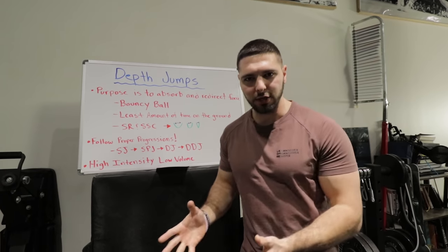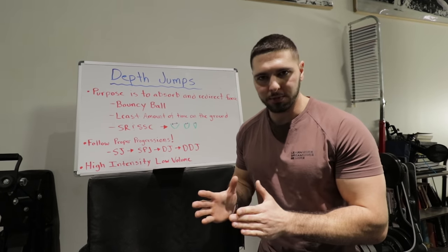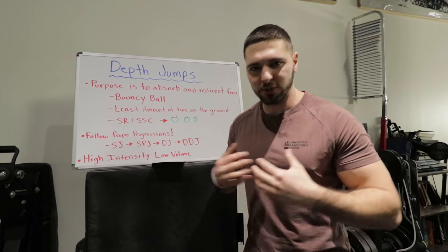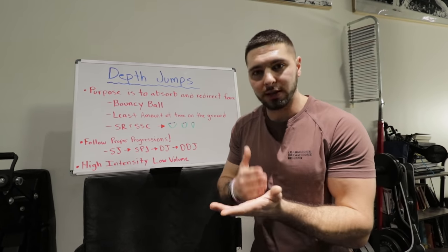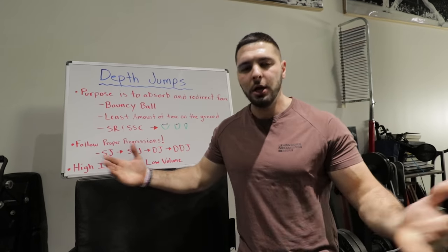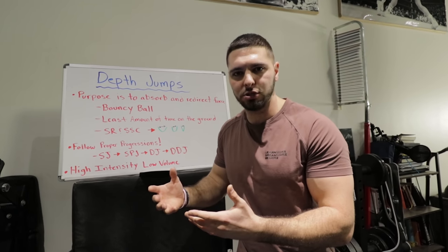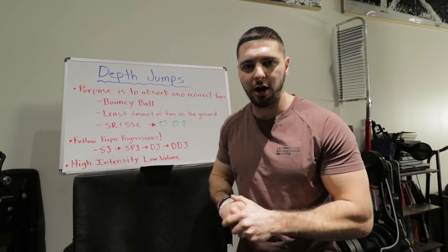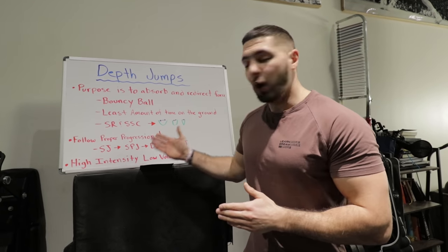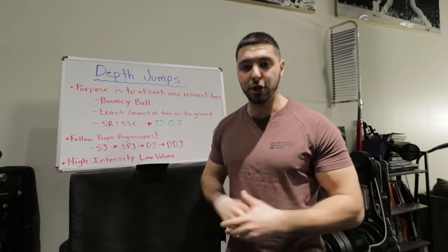Personally, I only do depth jumps in my peaking phase of training — I do a max strength phase, then a strength speed phase, then a peaking phase where I add depth jumps. If you do them all year round, your body gets used to them and they won't have as much effect — it's like caffeine. If you drink three coffees every single day your body gets used to it, but if you have it once a week you're buzzing. Same thing with depth jumps: use them in one phase rather than all phases of your programming and your body will react much better.